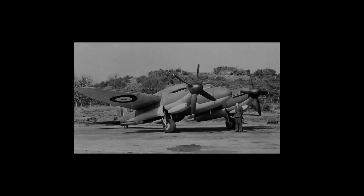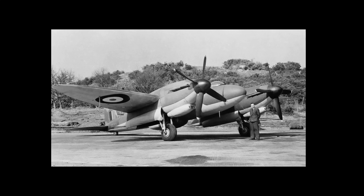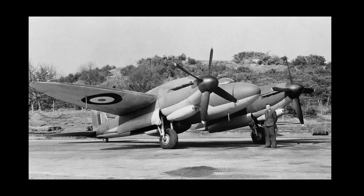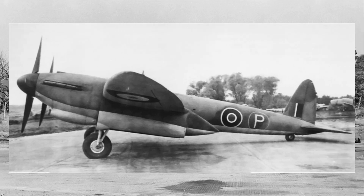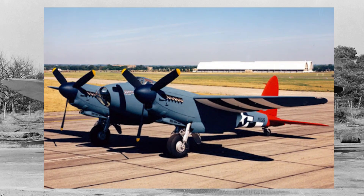Hey everyone, how's it going? Today, I want to talk about a fighter aircraft that deserves more attention and appreciation — the Vickers Type 432, often referred to as the Metal Mosquito. I'm being a bit sarcastic because the de Havilland Mosquito already receives plenty of recognition and praise. However, let's take a moment to give another aircraft, sometimes compared to the Mosquito, some well-deserved attention.